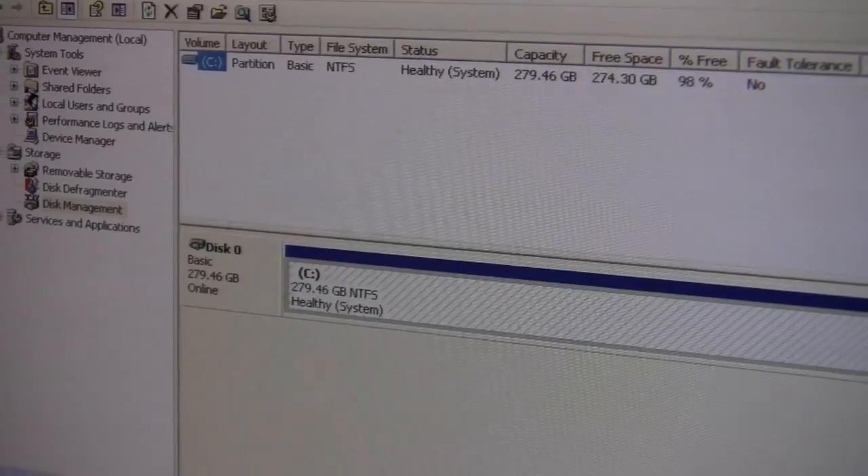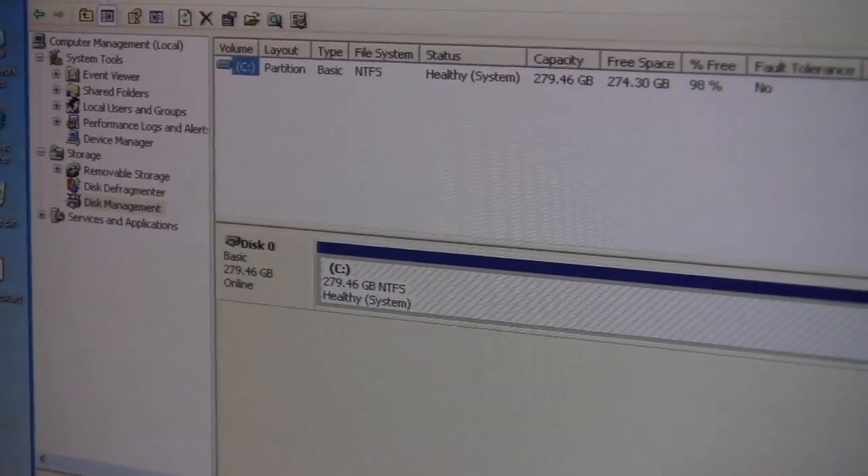A good application of this would be in the home environment. You can have children on one hard drive and the parents on the other. So when the children are on their hard drive, anything they do cannot affect the parents' hard drive. In fact, they can't even see it, so they'll have no access to the parents' files.